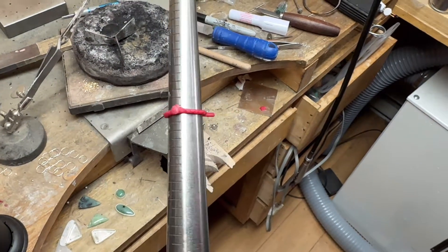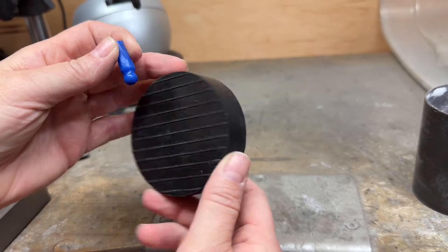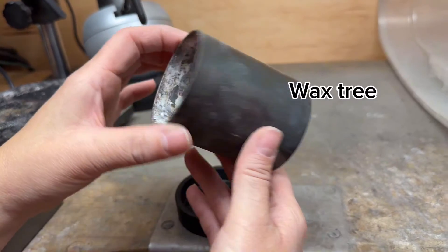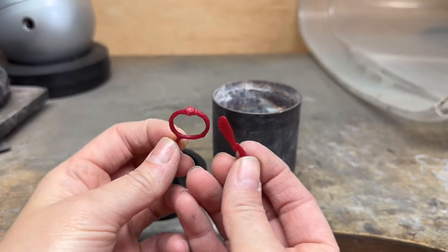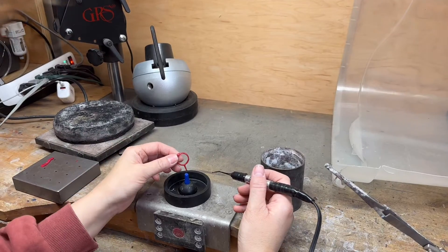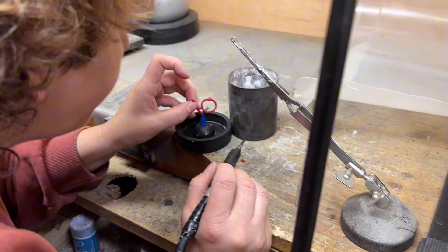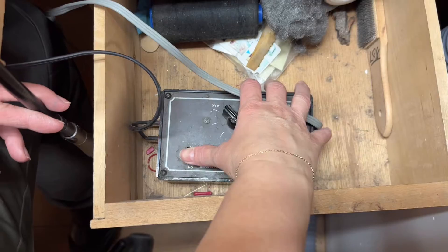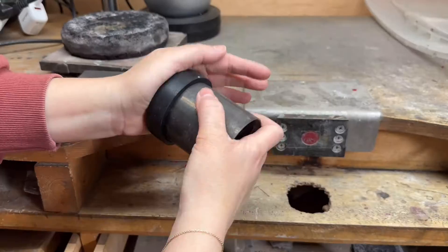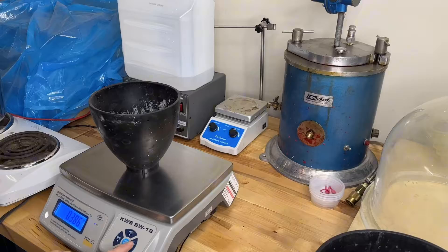Lost wax casting can shape cherished family heirlooms into modern keepsakes. First step: spruing, making a wax tree. Take a sprue base with a thick piece of wax and attach your waxes to it with a pen. Attaching them to the top of the sprue is not ideal with many pieces, but for just a couple pieces it works really well. Make sure to smooth out everything — it is important to avoid sharp corners. Make sure your pieces don't touch each other and put the cylinder on.